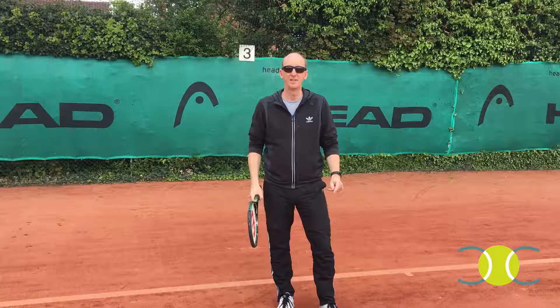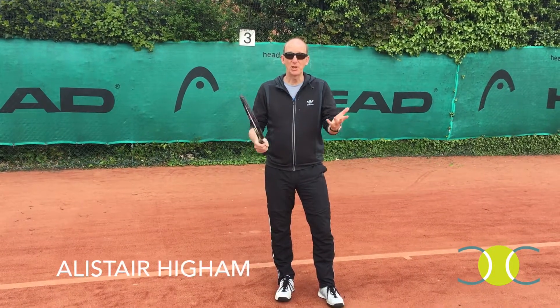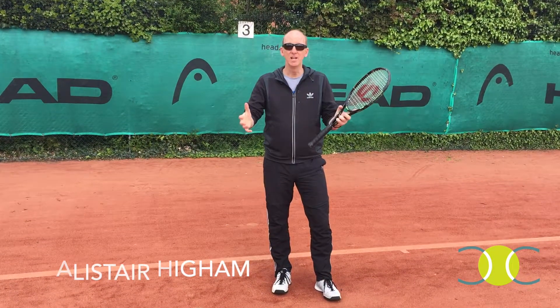Hi, I'm Claire Carter, High Performance Tennis Pro. I'm here in England, in Nottingham at West Bridgeford Tennis Club. This is the club that I grew up playing tennis at when I was little, with my tennis coach Alistair Hyam, who taught me from age nine until nineteen.